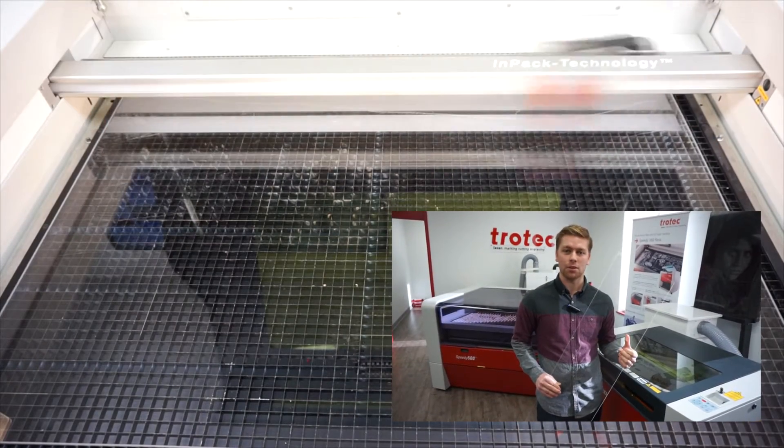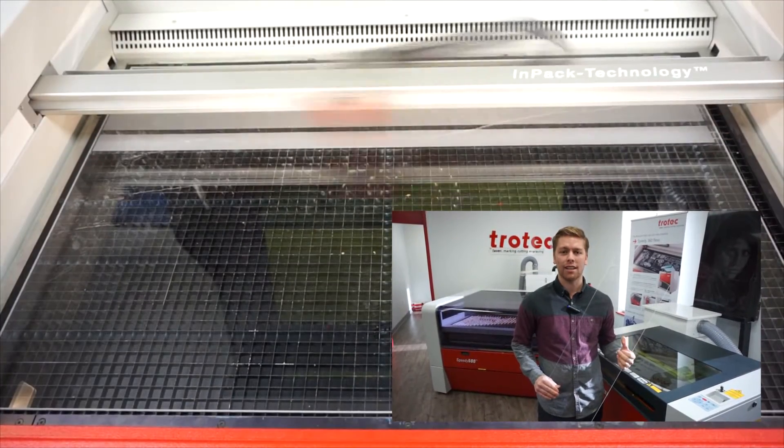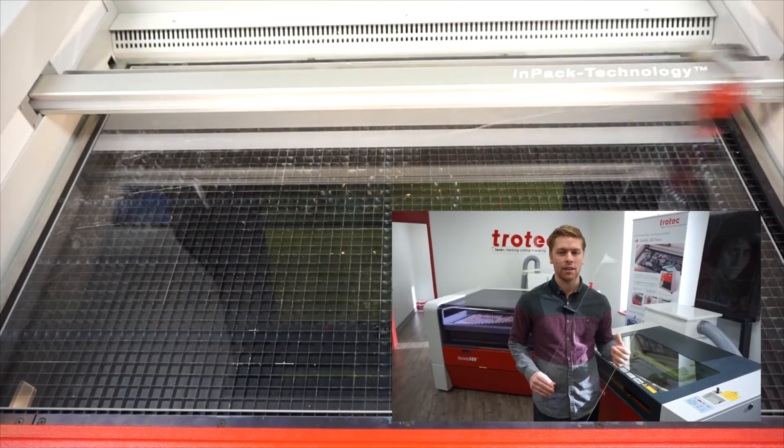Right now we're just going to be engraving a simple symmetrical shape, but your design can be as complex as you'd like and you can actually cut out any form.